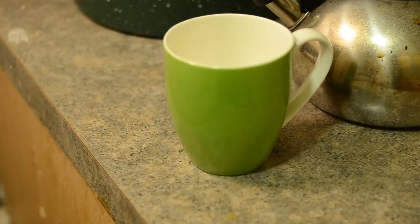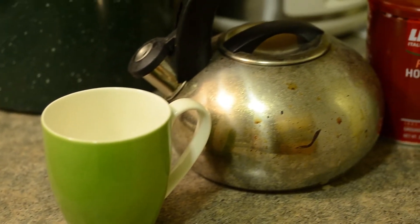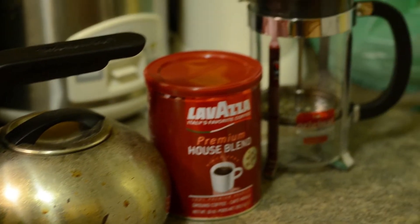Making coffee is not hard. Waking up in the morning is hard. To make coffee, all you're going to need is a mug, a kettle, the coffee, and the French press.